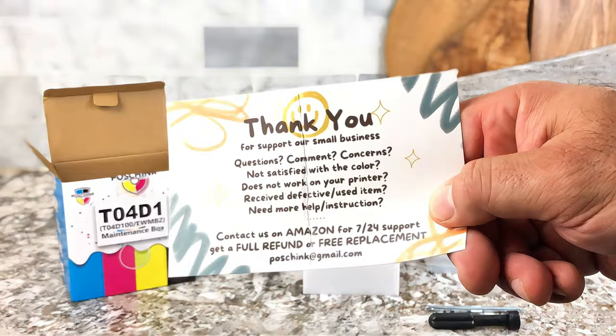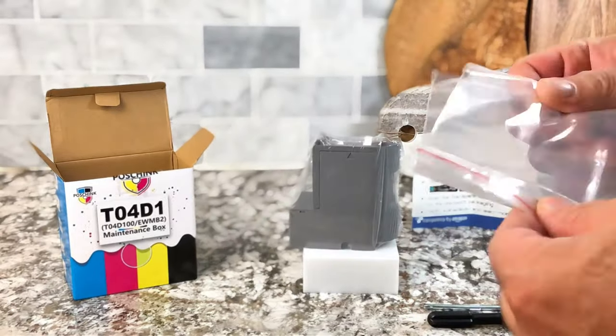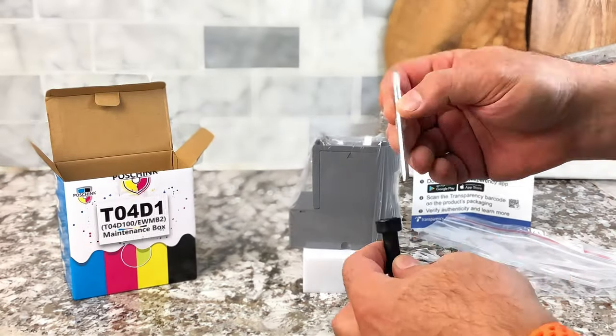Put it back in — you just reverse the process. Slide the maintenance box in, put the cover back on, tighten up the screw. Then take your old maintenance box and throw it in the seal bag before disposing of it.